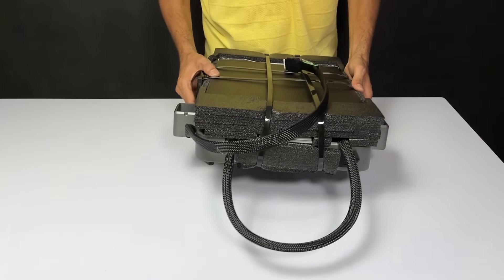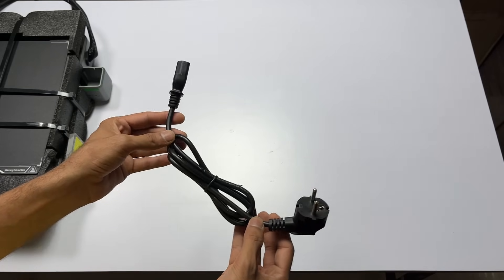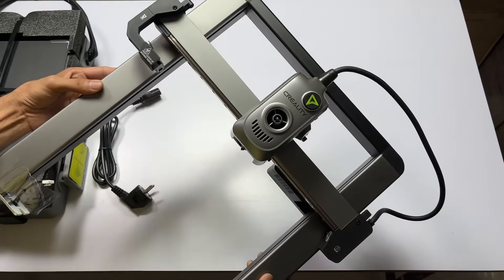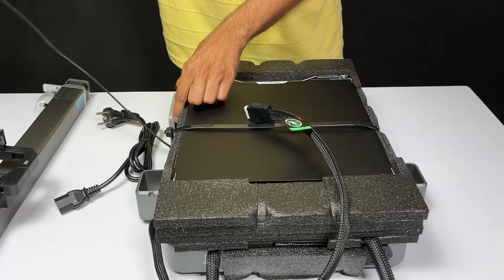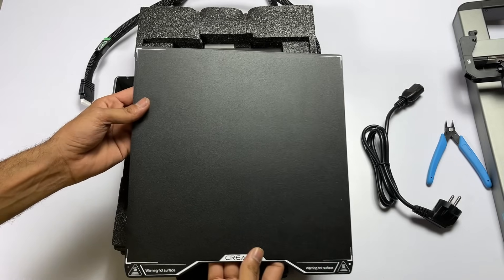Here is the base component packed with lots of foam and a couple of zip ties. This is the power cable to power up the machine. And this is the gantry frame assembly, which looks clean and modern with a newly designed motion system and extruder head. This printer comes 95% pre-assembled — you just need to cut a few zip ties. We also have a dual-sided flexible PEI build plate.